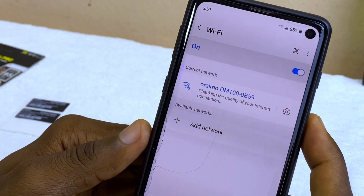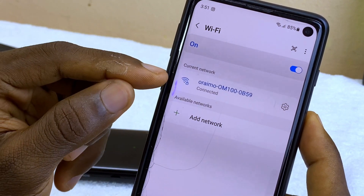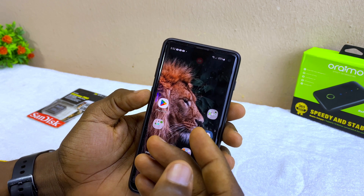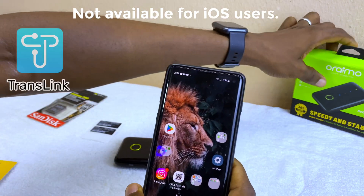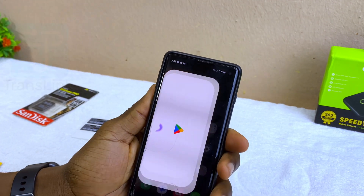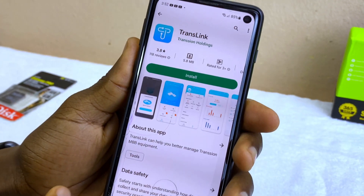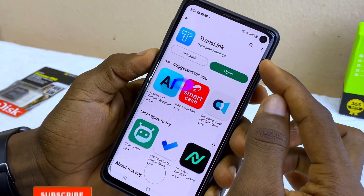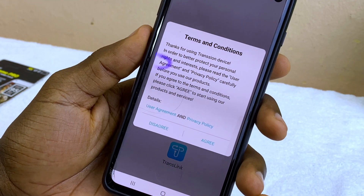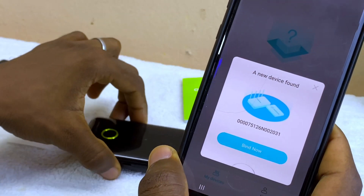It's going to check the quality of the internet connection and you'll see a message drop in, meaning it is connected. Next, go to your Google Play Store to download the TransLink app. You can see the TransLink scan code on the pack. Once installed, open it and you'll see the terms and conditions — select agree. It will then tell you a new device is found, so select 'Bind'.